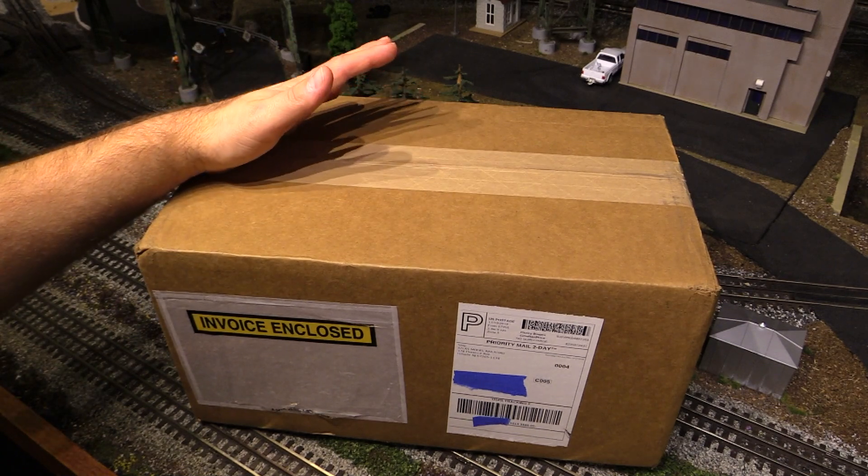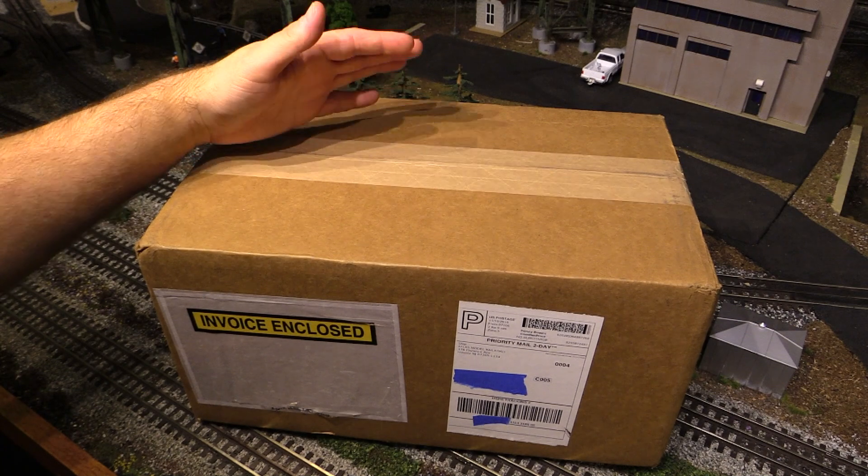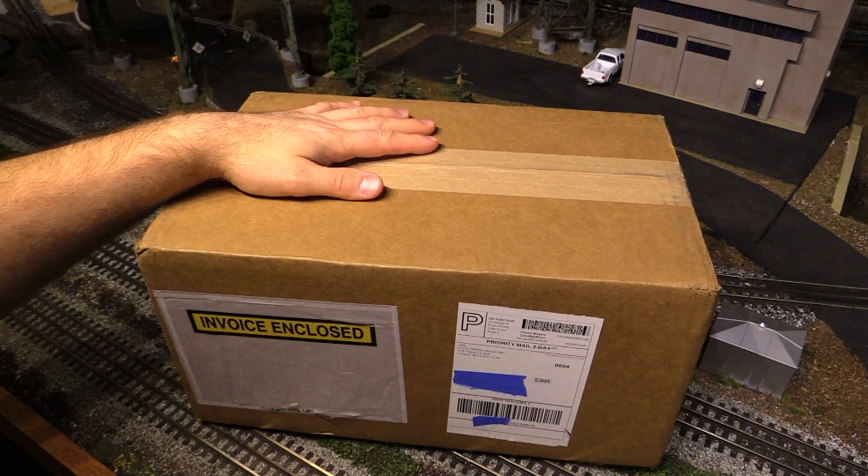Hi folks, this box showed up on my doorstep today. It's from Atlas and they've sent me a couple of product samples to review, so we're going to check them out today on Eric's Trains.